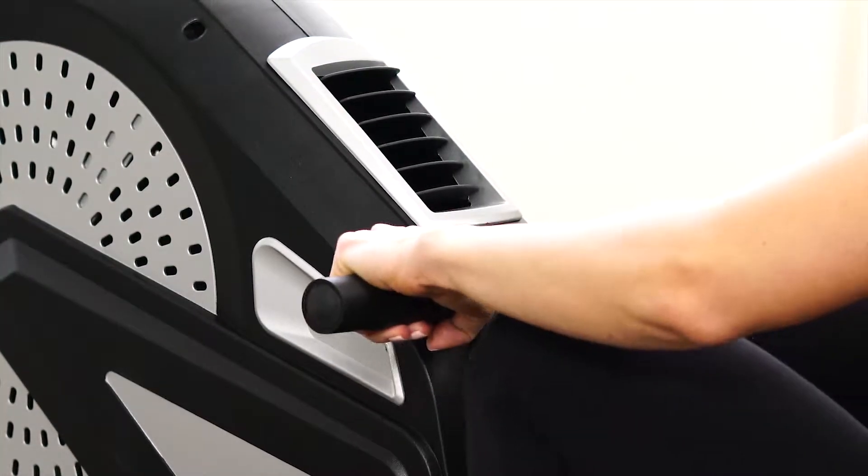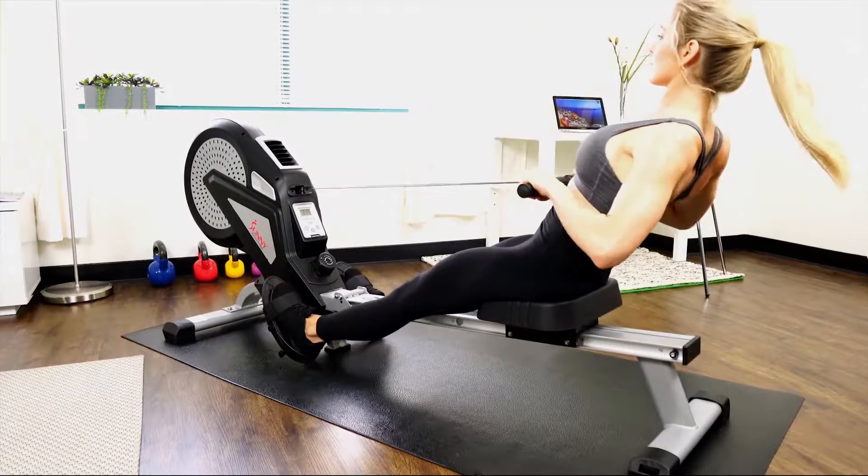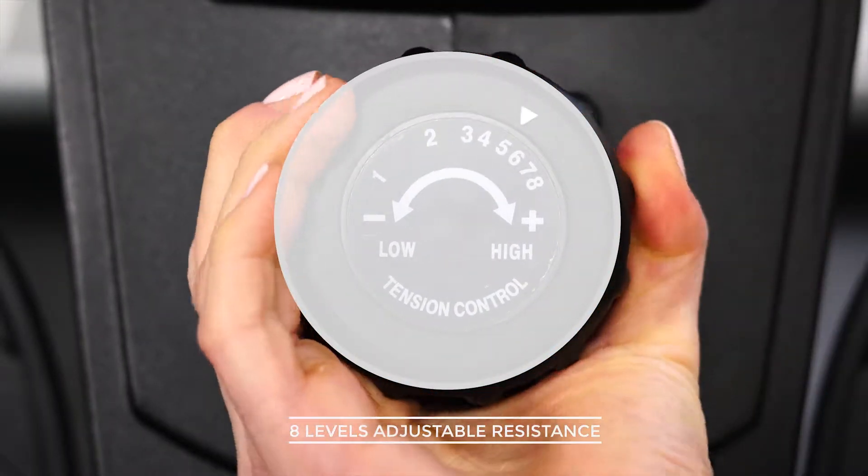The fan resistance feels natural and responsive to every stroke. Increase the intensity of your workout with the tension system — turn the knob to choose the desired level of resistance.